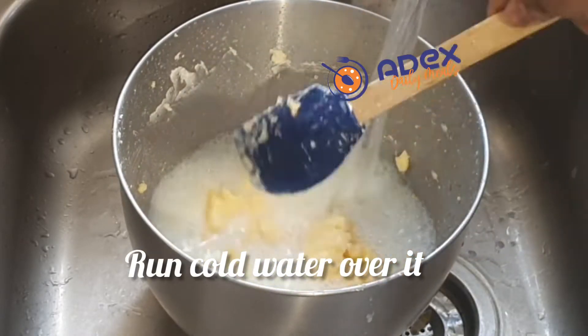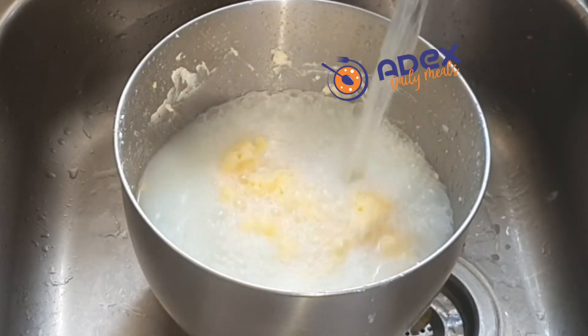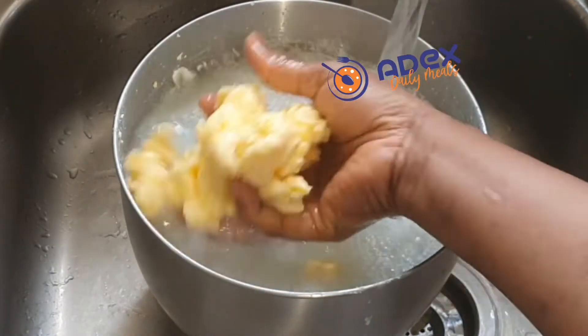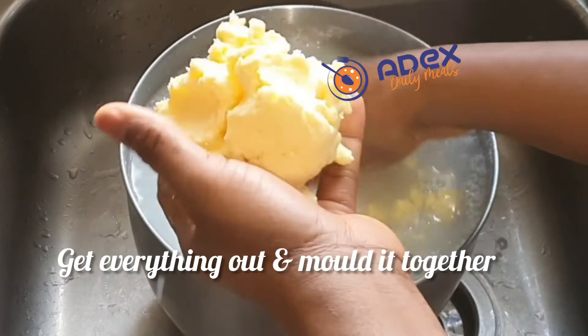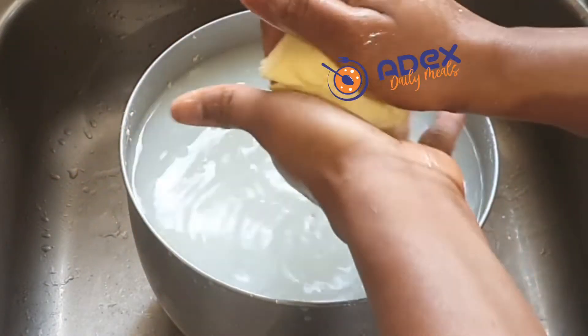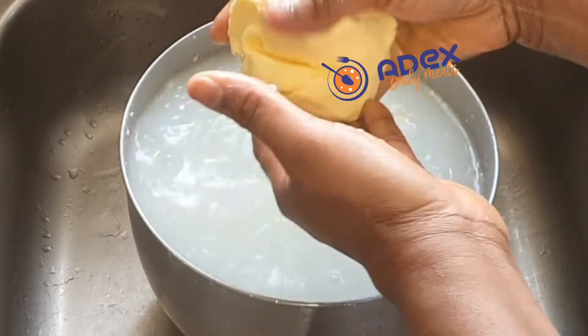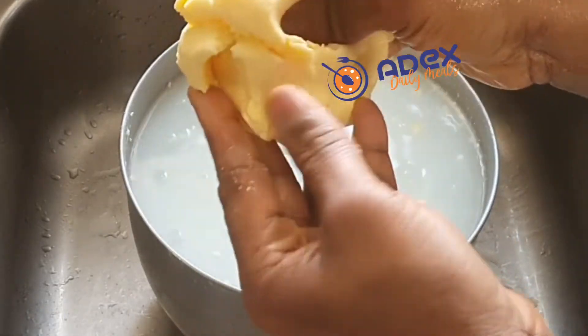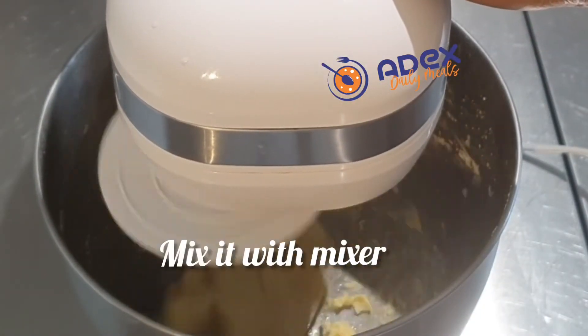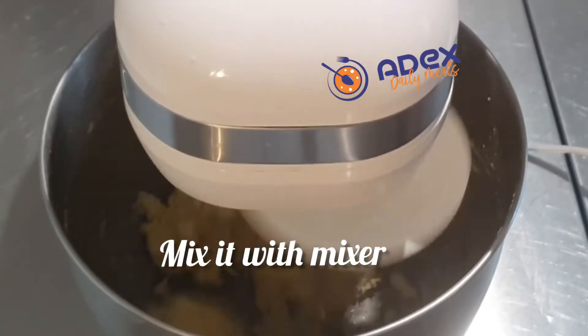When it looks like this, make sure your hands are washed to avoid cross-contamination, then mold the butter together. Add a pinch of salt — just a small amount — then turn on the mixer and mix it in.